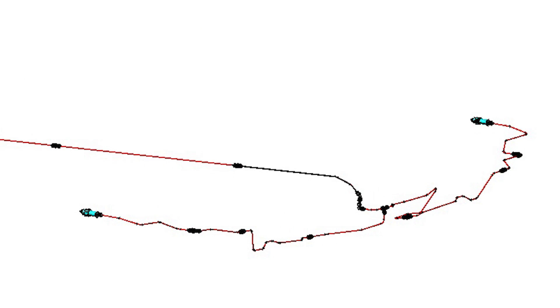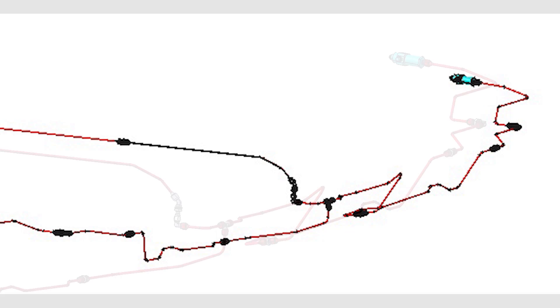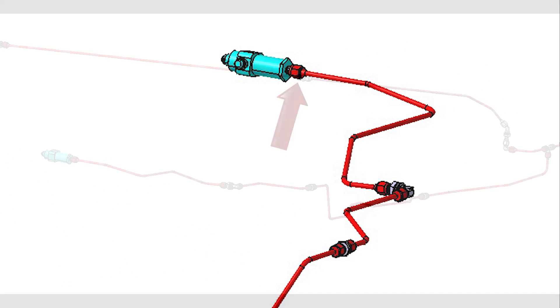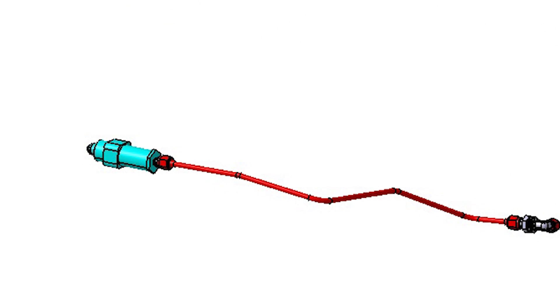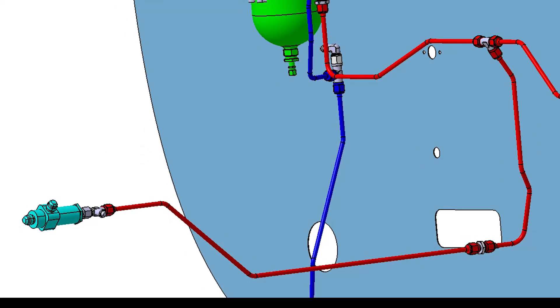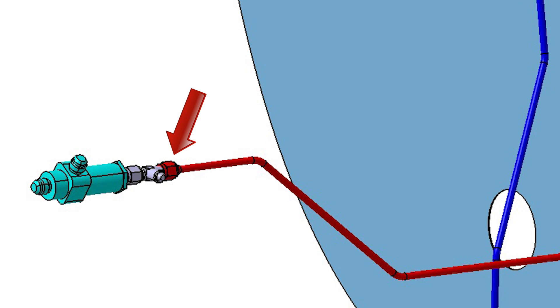At the right side gear shuttle valve, disconnect the highlighted fitting. Disconnect the highlighted fitting on the left gear shuttle valve, and then disconnect the highlighted fitting at the T attached to the nose gear shuttle valve.